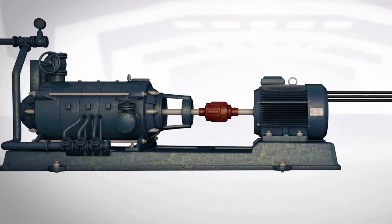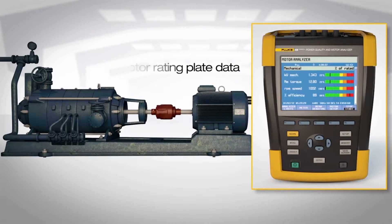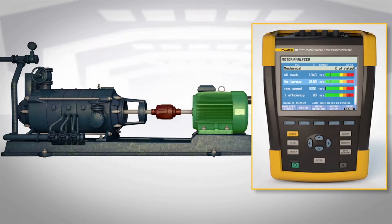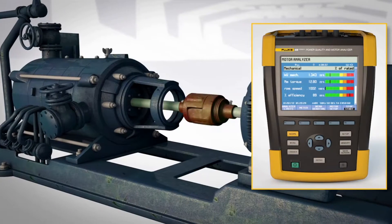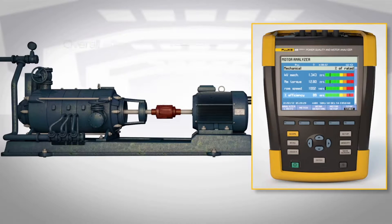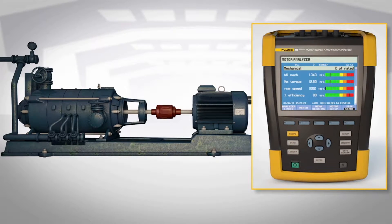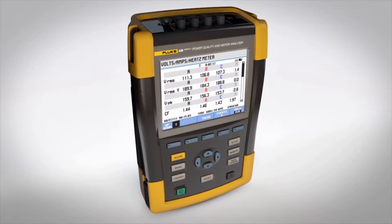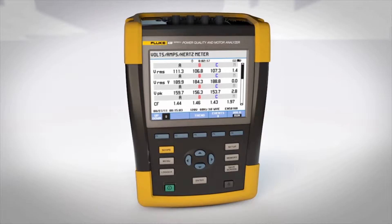Using three-phase electrical measurements on the input and motor rating plate data, the 438 calculates torque — the most critical mechanical performance variable — speed, load on the motor shaft, and overall efficiency without the need to install mechanical sensors. All this with a single tool, and all while the motor is running so you don't sacrifice uptime.